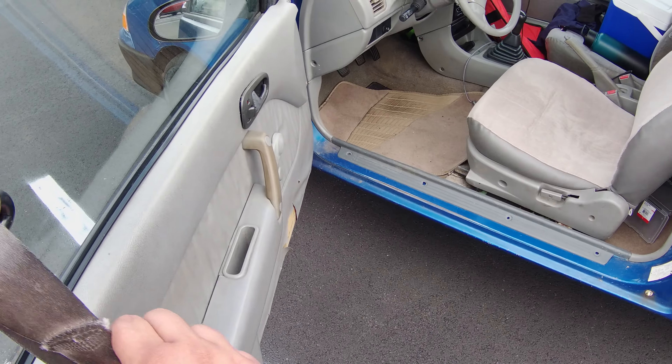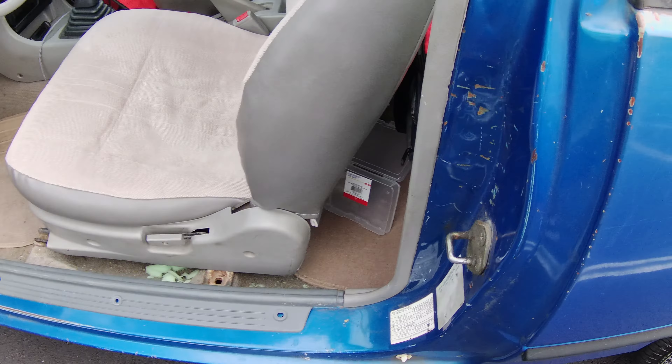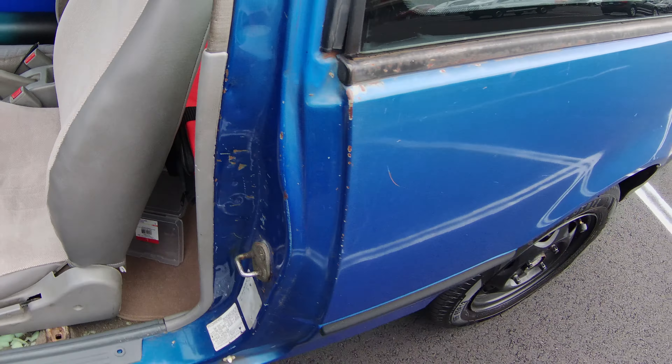It's got all those dings and dents right here because sometimes the seat belt hangs a little low and catches right there, denting it all up. So if you ever see a car with all this dented up, it's probably because of the seat belt.